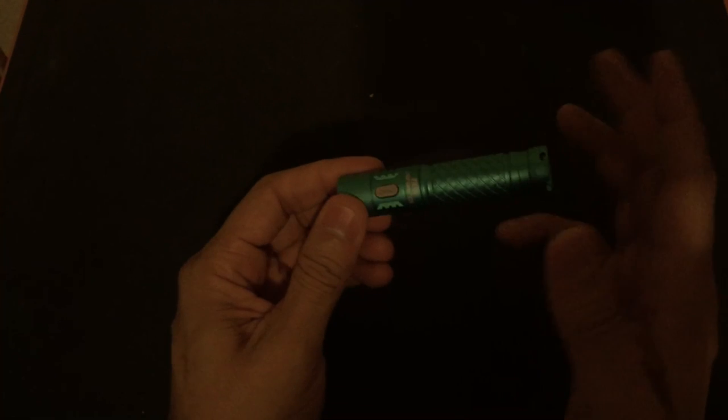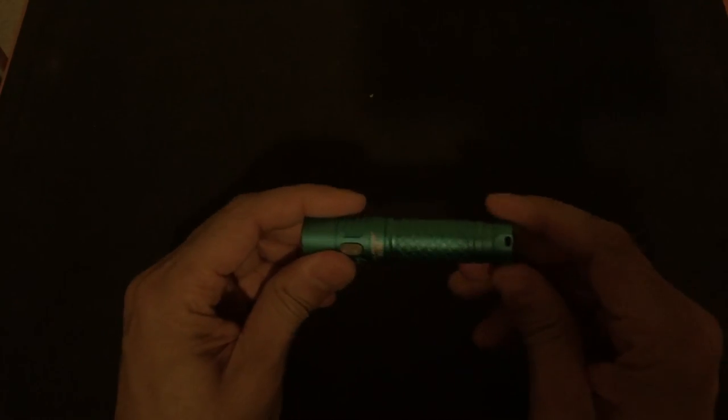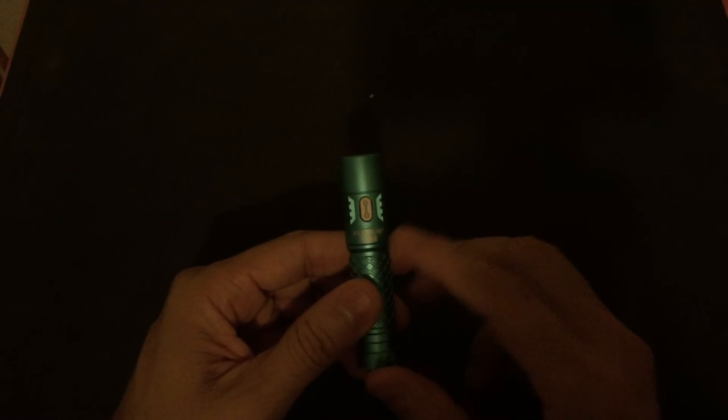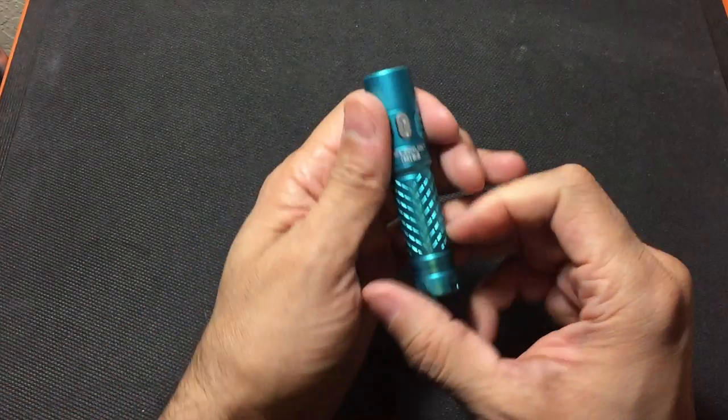This has one more feature which is really cool — it allows you to check how much battery you have left, which is especially useful with the 14500 since it's rechargeable. From the off position, do three clicks. Depending on how many flashes you get, that tells you your battery level: three flashes means more than 70% remaining, two flashes means 30 to 70 percent, and one flash means less than 30%. As you can see — one, two, three — it flashed once, so I have less than 30% left. That tells you it's time to go ahead and put the battery on the charger.